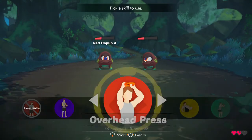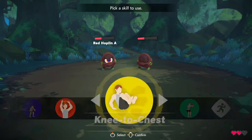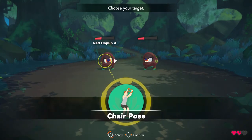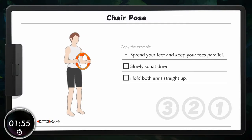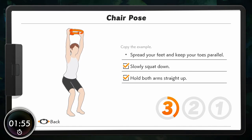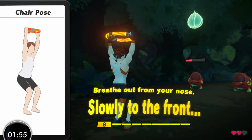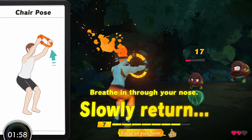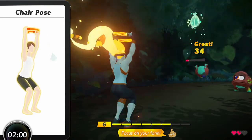Okay, let's select a skill. Chair pose! Chair pose! Bend slowly. Slowly return to the starting position. Focus on your form.